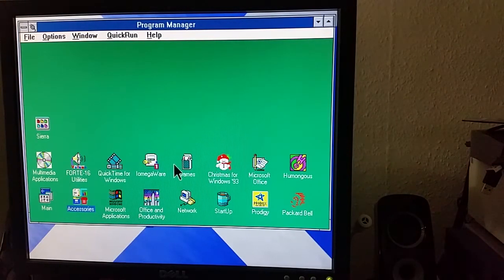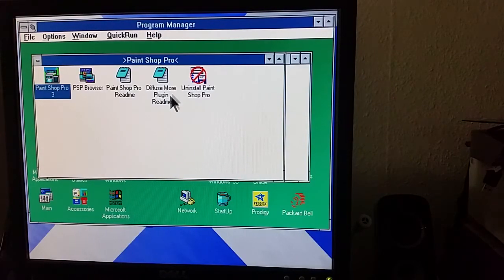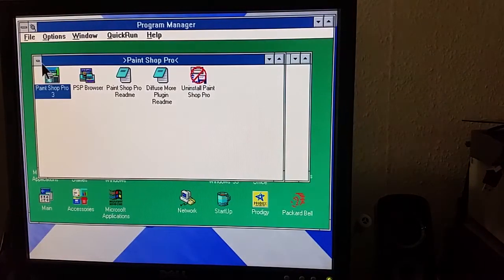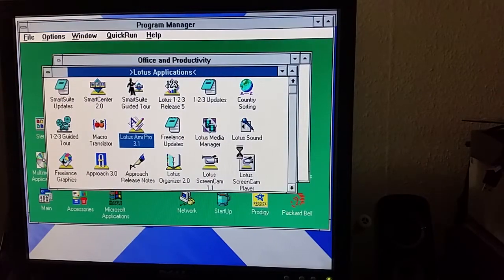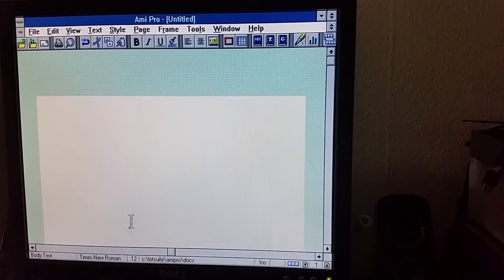You've still got Program Manager, but check this out — I've got a group here called 'Productivity'. If you look, there are what look like programs but the names are encapsulated within parentheses. For example, if I go to PaintShop Pro, it actually opens up another group. What we have here, ladies and gentlemen, are nested groups — absolutely brilliant. Something I think Program Manager really needs. Because I was curious, I decided to install this old version of Lotus SmartSuite. Ami Pro was a forerunner to Word Pro but it's basically exactly the same.